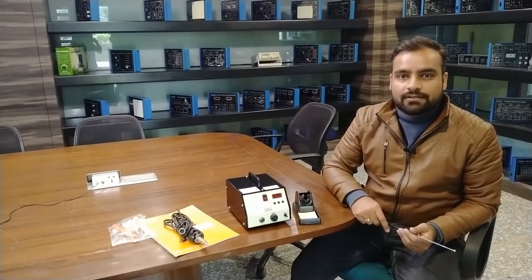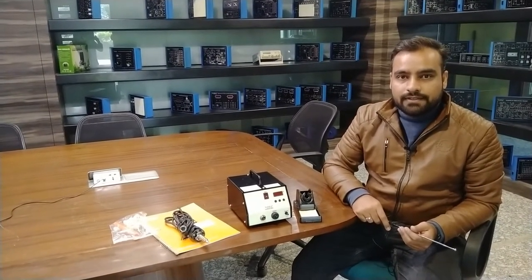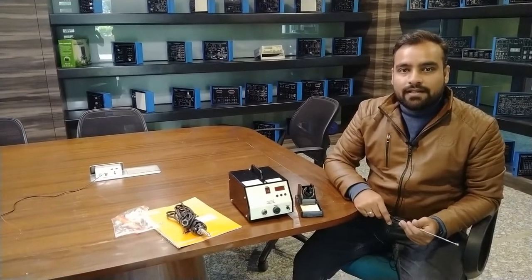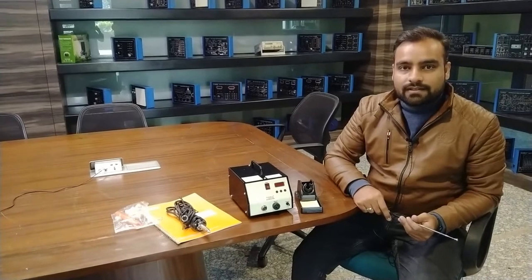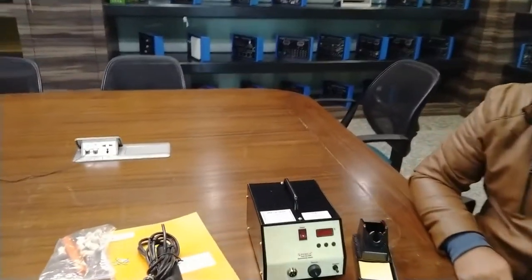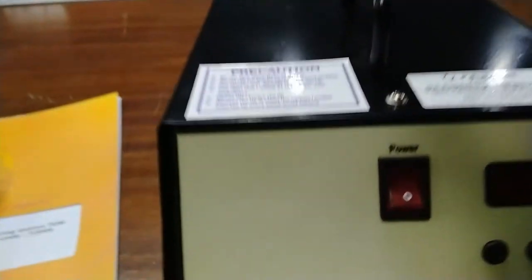Hello and welcome to Tesca Technologies Private Limited. I am Shivan Vijay. Today in this video I am going to describe and demonstrate the desoldering and soldering station from Tesca. The order code for this desoldering and soldering station is 72006.